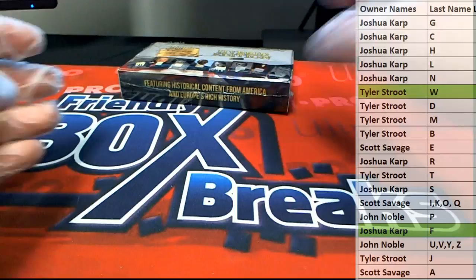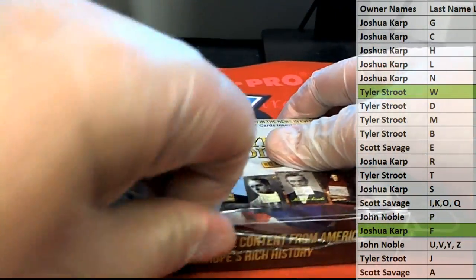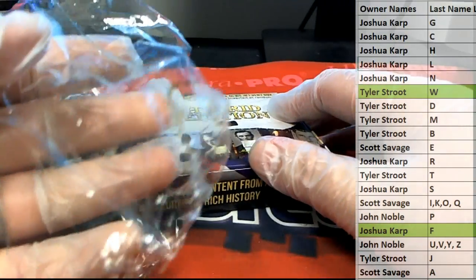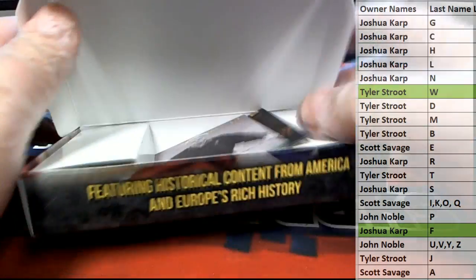All right, here's our next box. I don't know what that plastic — is this plastic, like glass on there, man? Shrink wrap or whatever. It's like shrapnel.